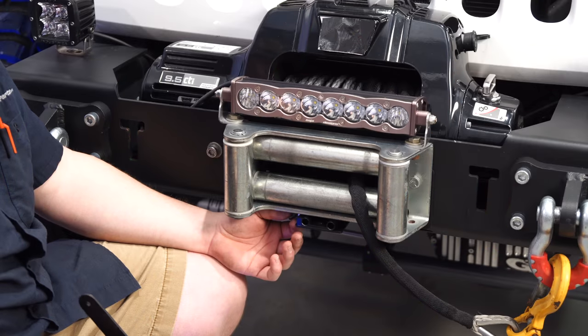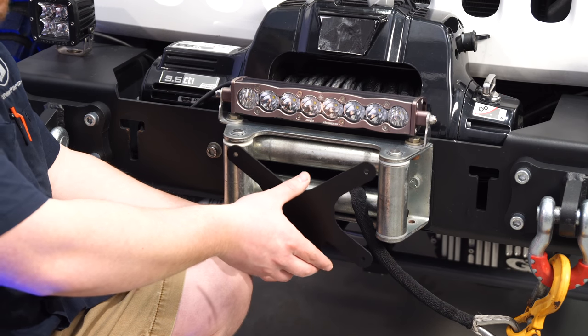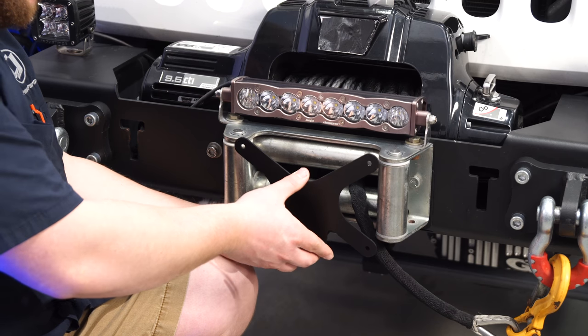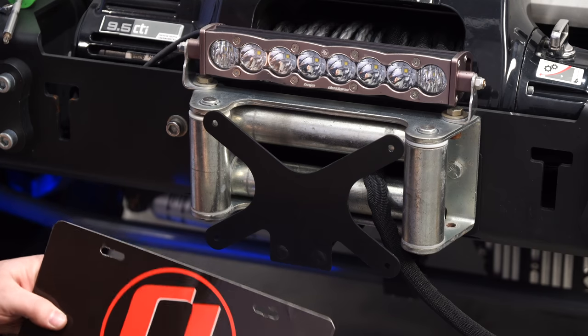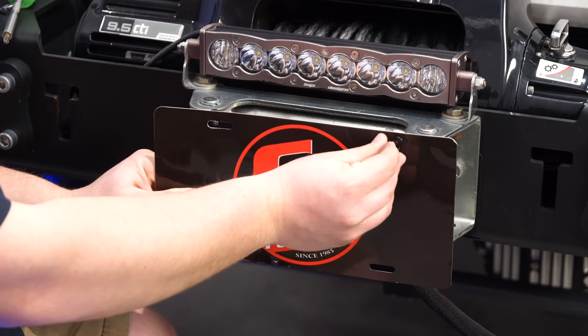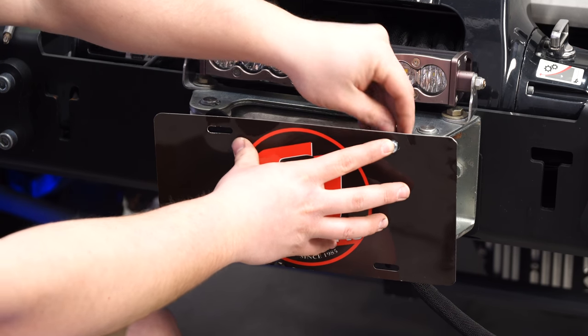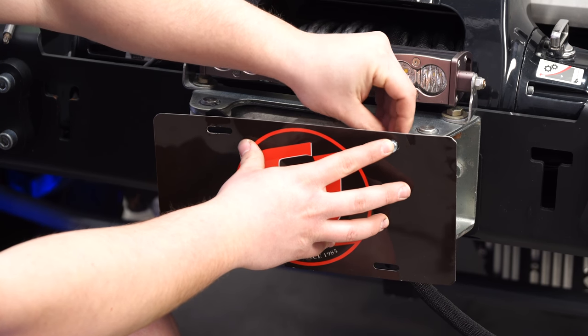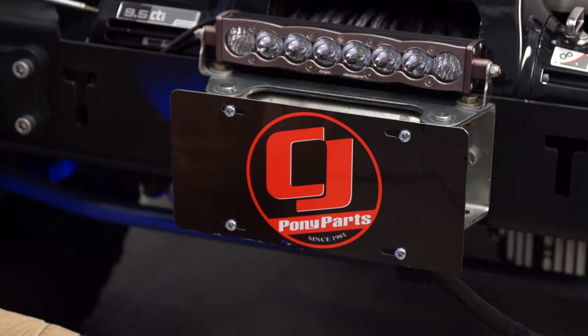Once you have the fairlead bolted back into place, simply pull the release tab, slide your bracket in — you'll hear it click — and you can bolt your license plate to it. We're going to use the provided hardware to get our vanity plate up here; as you can see it's a CJ plate. If you have a front license plate for your state you could mount it up with the provided hardware. It's just a Phillips head screw in the front and a 10mm on the back. Once you have your license plate fastened on, your installation is complete.